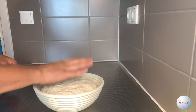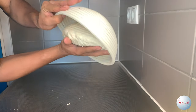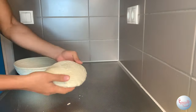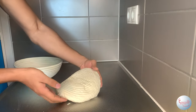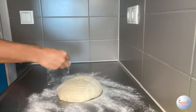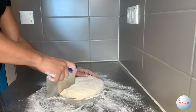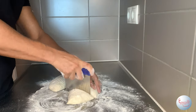Let's start by giving it that old tapa-tapa. To get it out of the banneton, place your hands on top and turn it upside down. Note that if you used a normal bowl, you should have oiled it before putting the dough in, otherwise it won't come out easily. At this stage you can flour your bench to prevent the dough from sticking.